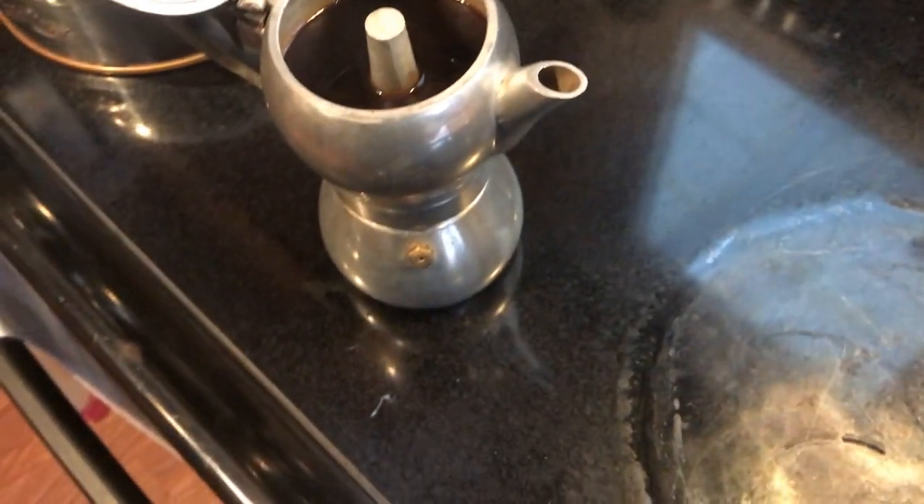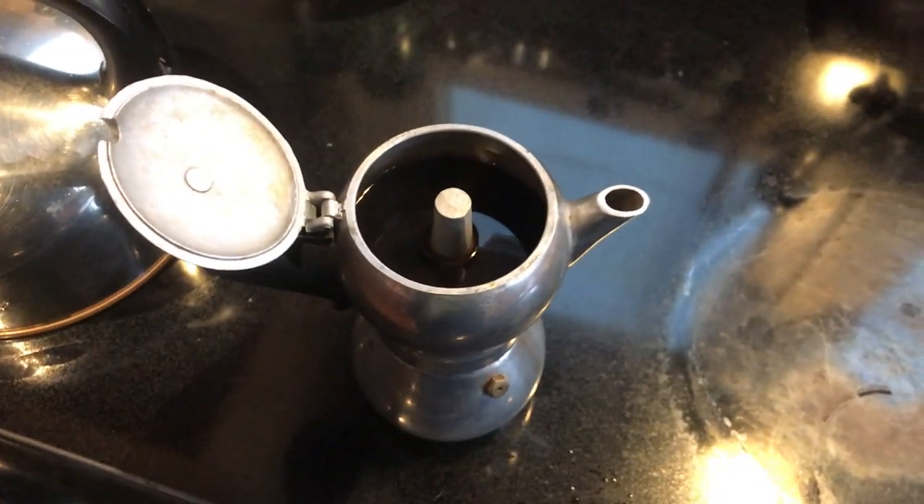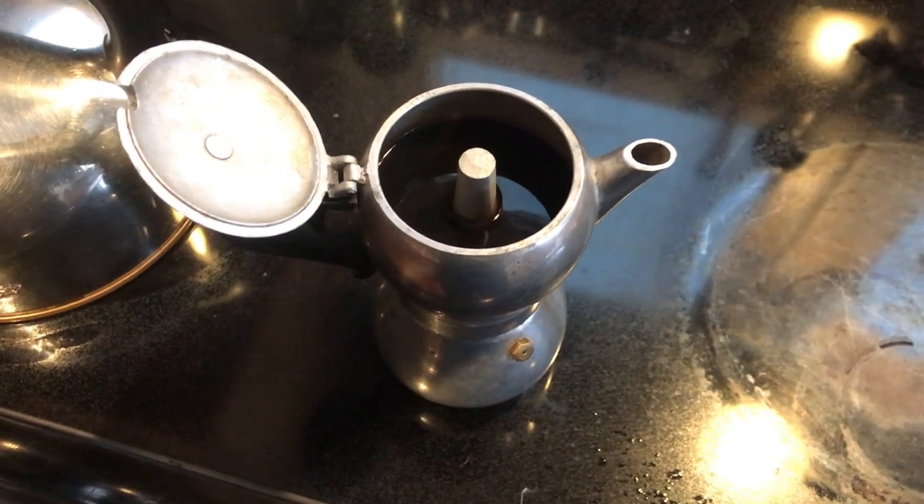As you'd expect, the espresso on the top is very hot — about 198, almost 200 degrees. It wasn't really boiling so much as being forced through by steam which had already boiled, so it's not surprising it's slightly below boiling, but still much hotter than many of the other forms of coffee we've had.